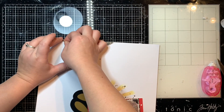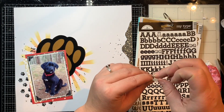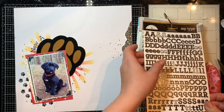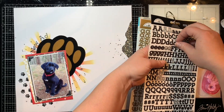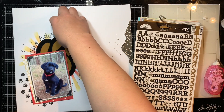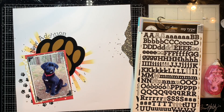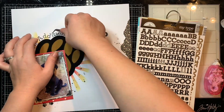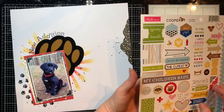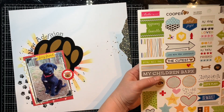This is a pretty easy layout for anyone to copy if you'd like, so feel free to use the inspiration and make it your own. Here I'm adding my title with some — I think these are doodle bug letters, the 'my type' ones in black — and I'm adding the title that says 'New Edition' because my sister had posted about their little puppy on Facebook saying 'this is our new edition,' so I used her title and it worked out perfect for this layout.